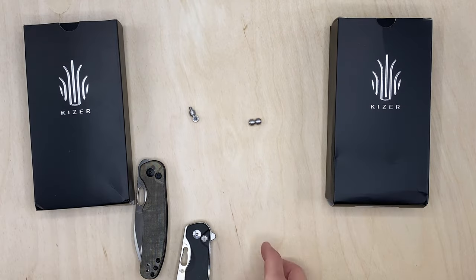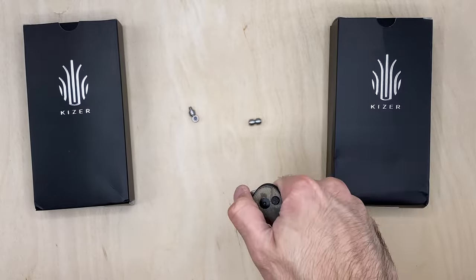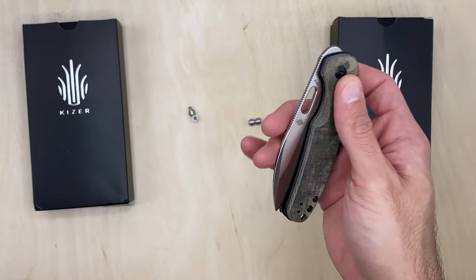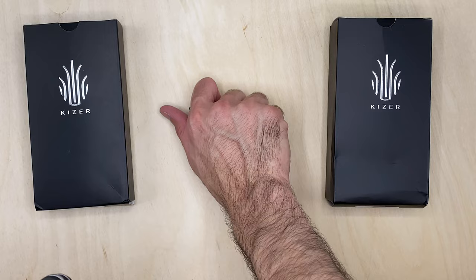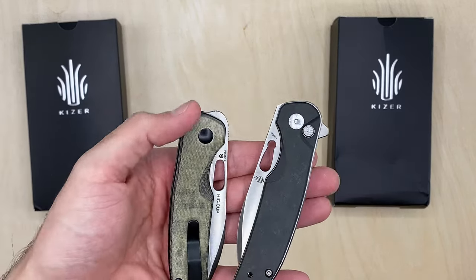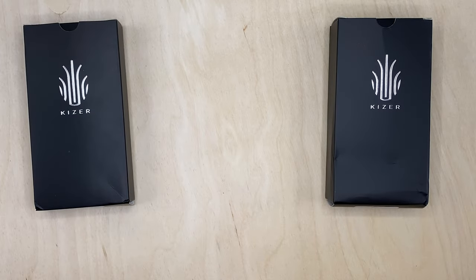We got two new Kaiser knives to unbox. The previous unboxing covered the two variants of the Hiccup with removable thumb studs — I'll link it up here. Definitely check out that video, they're awesome knives. I compare both of them; they are a little different — one is a front flipper, one doesn't have it, and the hole is a little different. So check that out later, and we're going to dive into these two.